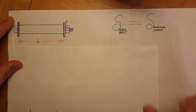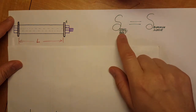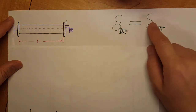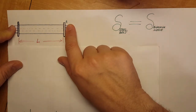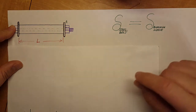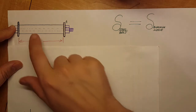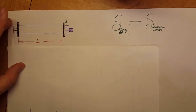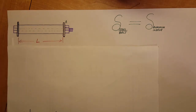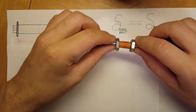From here we can write: the deformation of the steel bolt equals the deformation of the aluminum sleeve. Since they are the same length and fastened to each other, as they are heated they will be expanding at the same rate. However, this only holds in one of the two possible cases, which I'll explain next.